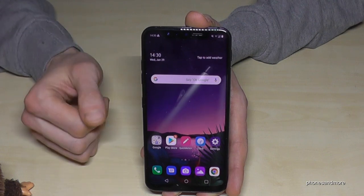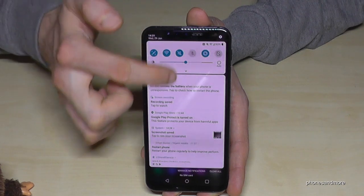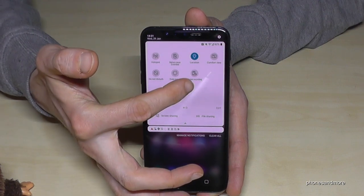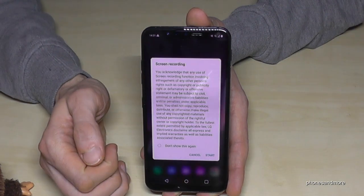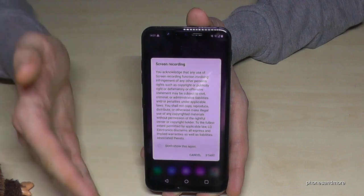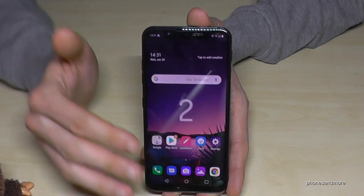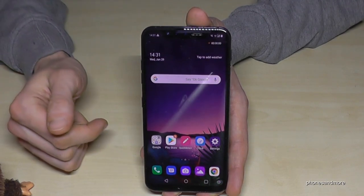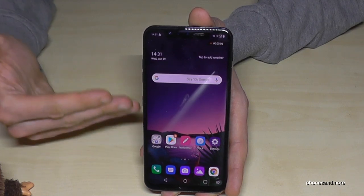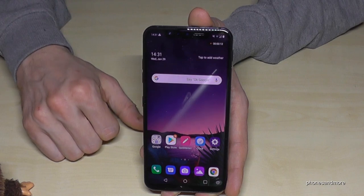You can also record the screen — for example if you're playing a game. Just scroll down twice and go to the second page to find the screen recording icon. Tap it and for the first time it will tell you to respect copyright. Then go ahead and start — there's a countdown. If it's your first time using this feature, you'll need to allow access to storage, microphone, and so on, but it will explain that. It's very simple.